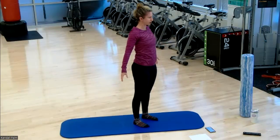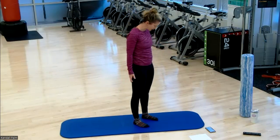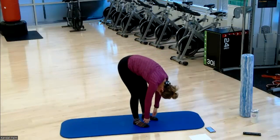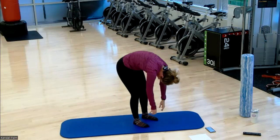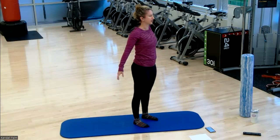Palms facing forward, reach your sternum up into extension. And we'll do it again — nod your chin, rounding it forward. Getting some articulation through your spine. Take an inhale at the bottom, exhale, roll it back up. Palms facing forward, reach your sternum up. One more time. Pause at the bottom, then roll it back up. Roll your shoulders back.